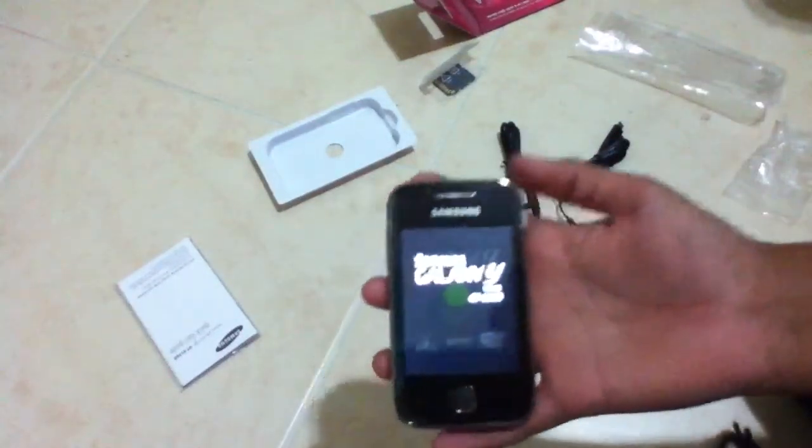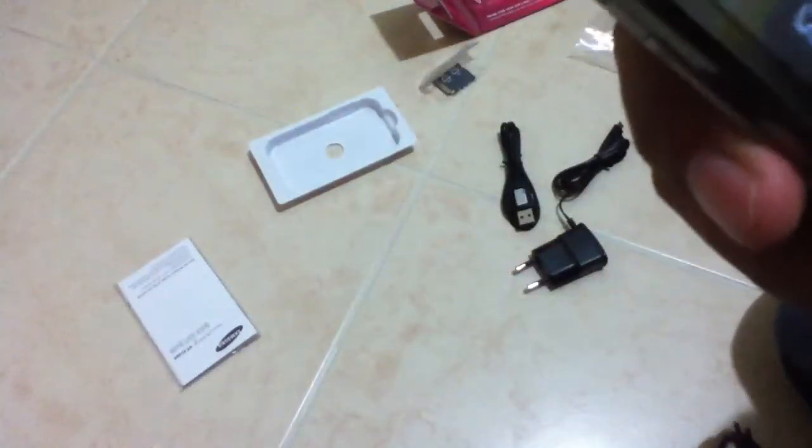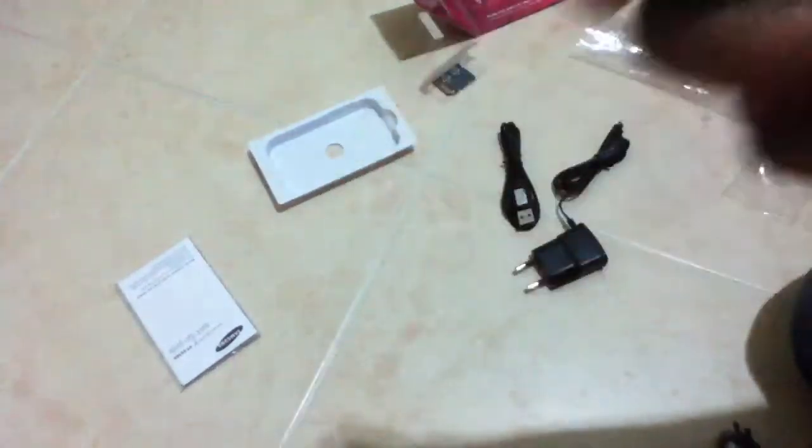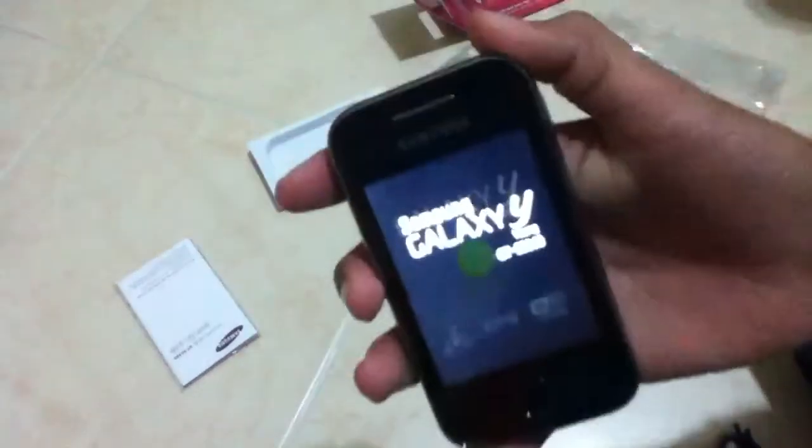And turn it on. There we go. As you can see, it's the GT-S5360. It's not particularly thin, it's not big or anything. The screen is pretty okay.